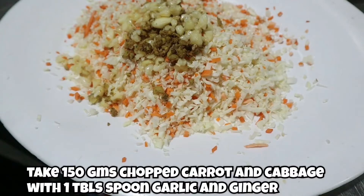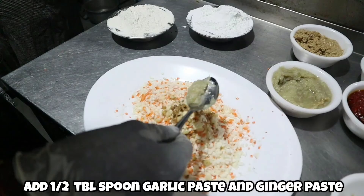The first step is to take 150 grams of chopped carrot and cabbage, with one tablespoon of garlic and ginger. Then add half a tablespoon of garlic paste and ginger paste.